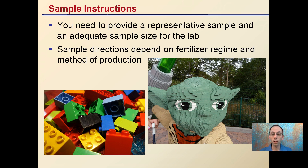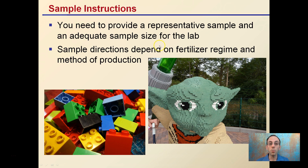There are sample instructions — a little different than a standard soil test. I need to provide a representative sample and adequate sample size for the lab for the SME. Sample directions depend on fertilizer regimen and method of production. Like the picture of the LEGOs here, you don't want to send a bunch of random blocks — you want something that fits together and tells a good story.